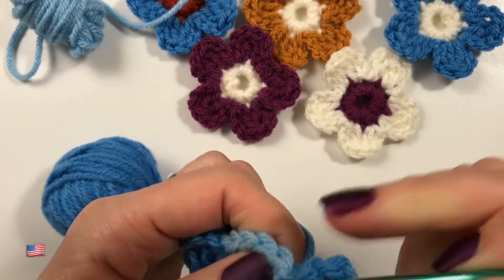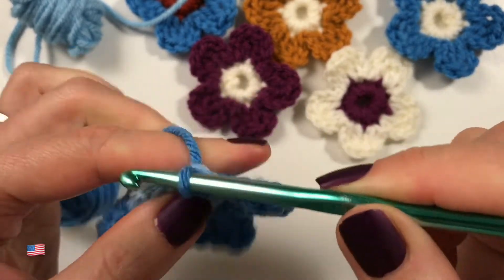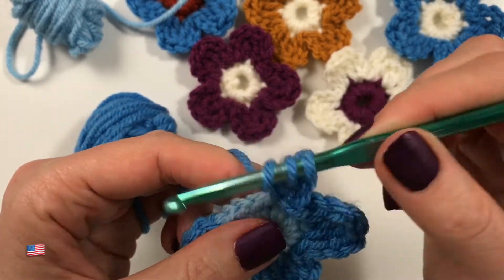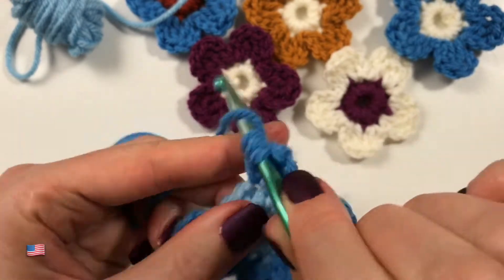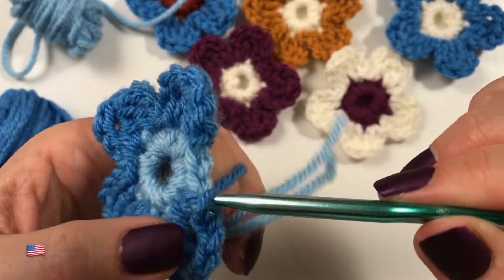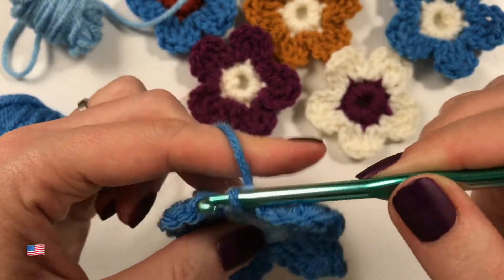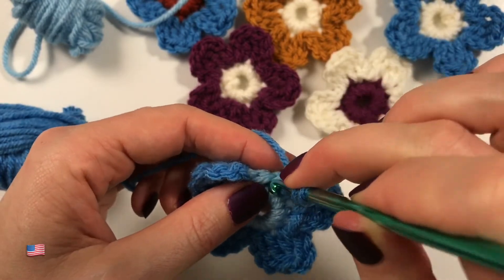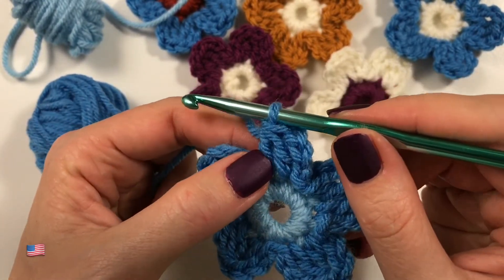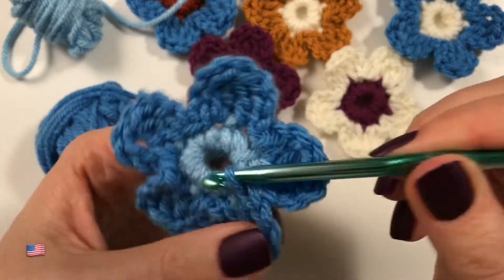Three chains into that same stitch we worked in just now, and a slip stitch. Into the next stitch with a slip stitch, chain three — one, two, three — into that same stitch only half of that double crochet, into the next stitch only half of that double crochet, and now finish the double crochets — one, two, three — slip stitch into that same stitch. Into the next stitch with a slip stitch, three chains again, first half double crochet, second half, then one, two, three — slip stitch into the same stitch. Then slip stitch here to complete the round.